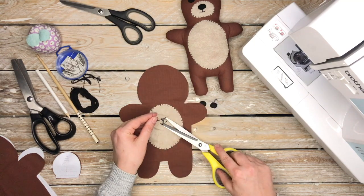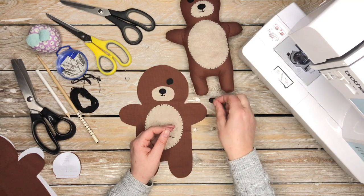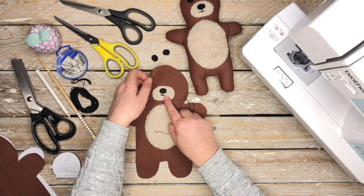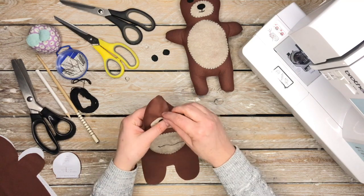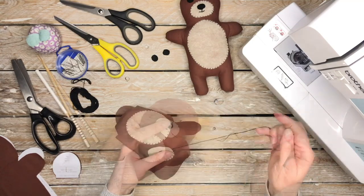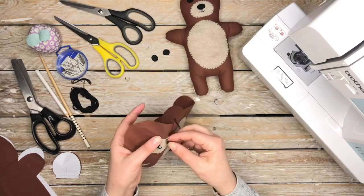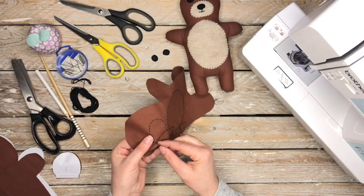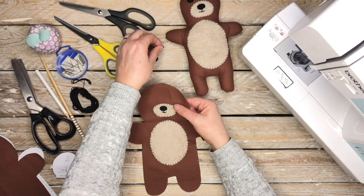Snip off the thread, then attach the nose section and the eyes onto the face using the whip stitch appliqué — which is linked to a tutorial in the description box below. Attach the face section, then stitch at the back to secure the end of the stitches in place, and move on to the eyes.